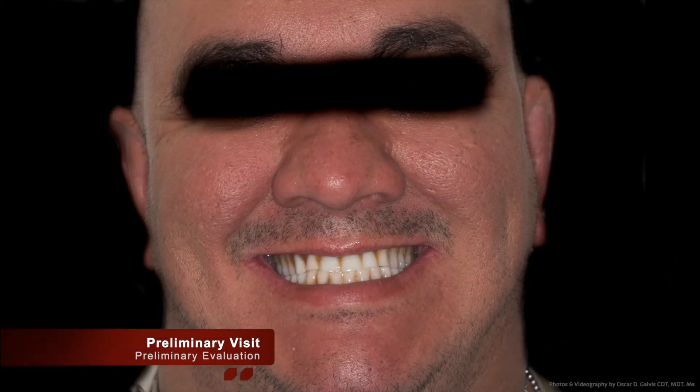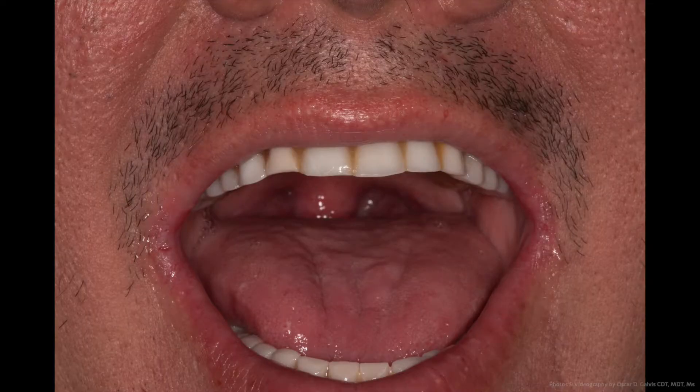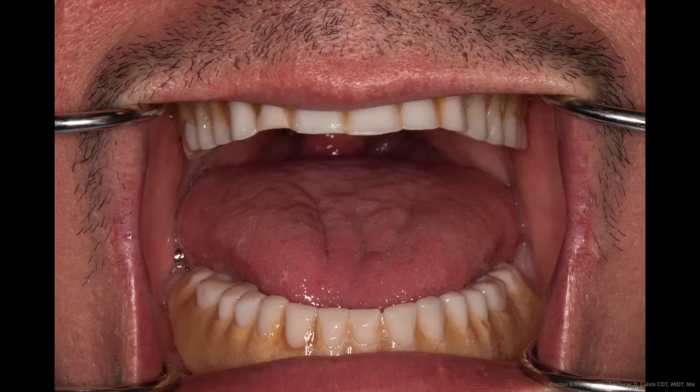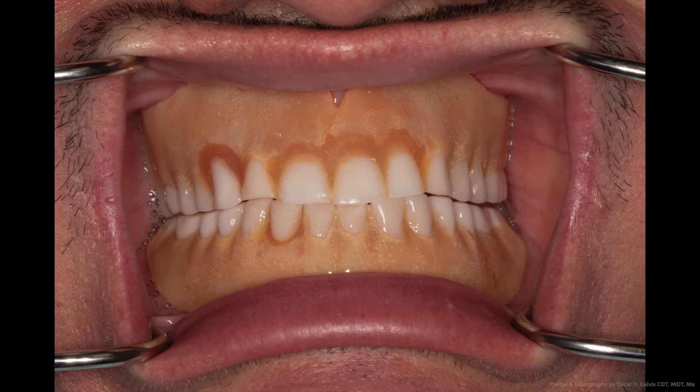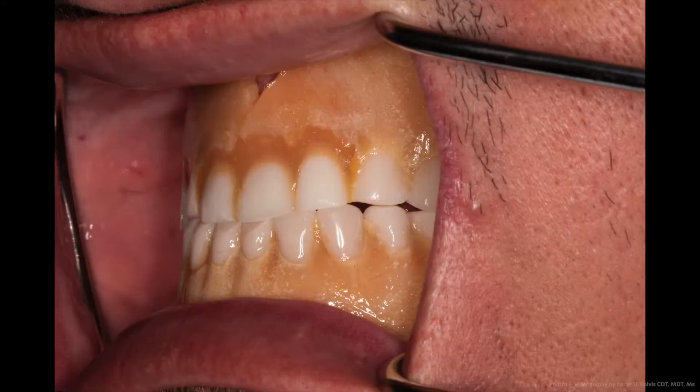The preliminary visit and the preliminary evaluation. During this visit, evaluation photos are taken. The patient presents himself in his mid-30s and unfortunately has lost his teeth at the young age of 26. The teeth you see pictured here are dentures that were made for him over 10 years ago. With 10 years of wear, they have worn down and completely discolored. You can even see the discoloration in additional acrylic where repairs have been made to this complete denture set.